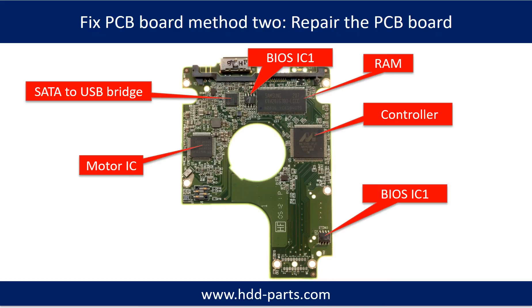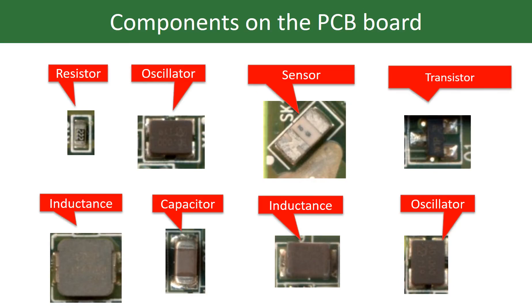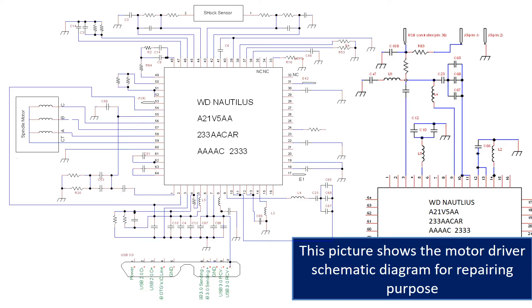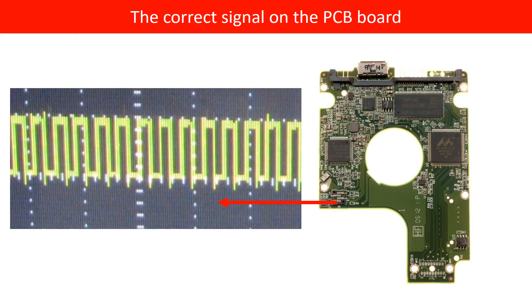PCB board repair method 2. This picture shows the basic components on the PCB board and their functions — you may take this picture as a reference to fix your own PCB board. This picture shows other components on the PCB board. This picture shows some corrupt voltage points on the PCB board. This picture shows the motor driver chip schematic diagram for repairing purposes. This picture shows some corrupt signals on the PCB board.